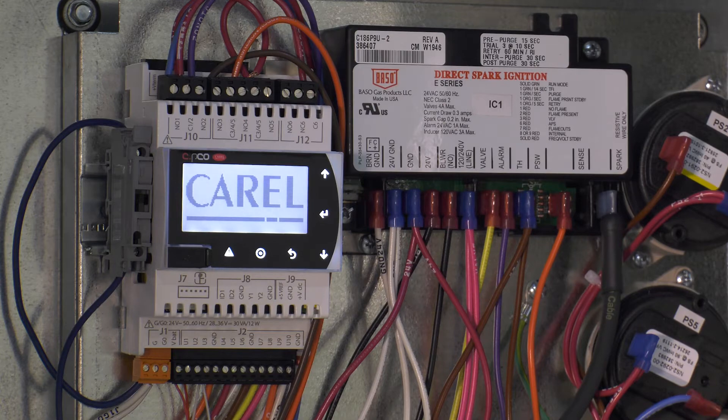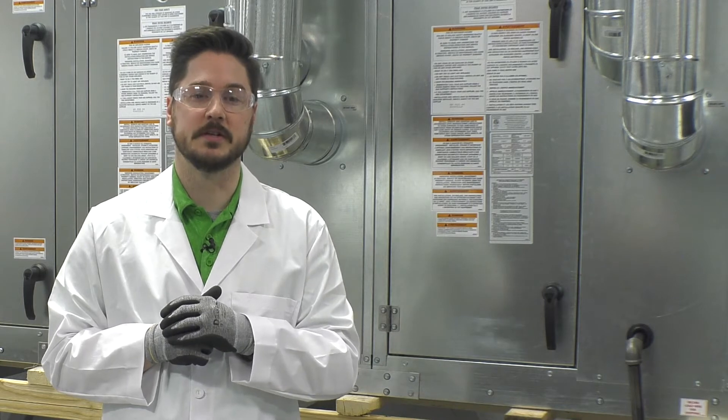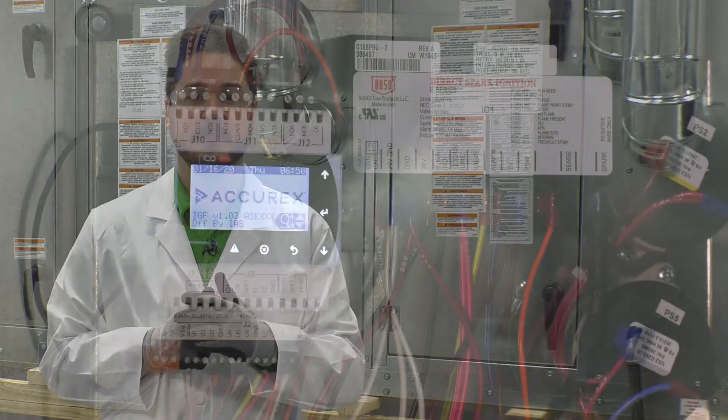Ensure that there are no active alarms. If active alarms are present, view the alarm and take the corrective action necessary to resolve or clear the alarm by pressing and holding the alarm button for three seconds.